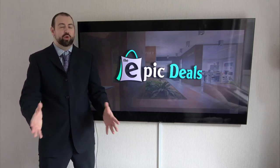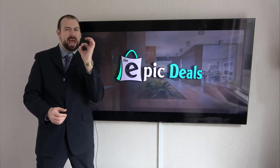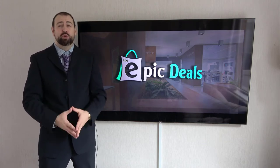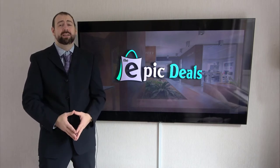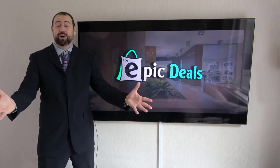Welcome to Epic Deals. After numerous hours of researching and analyzing, we are going to break down this top list and make sure that you are getting the epic deal. Our team reads a lot of user-based reviews, analyzes pros and cons, and makes a smart selection so that you can make better buying decisions. Just make sure to check the product links in the description. Let's get started.